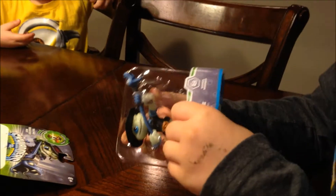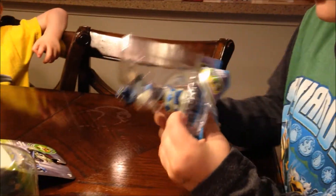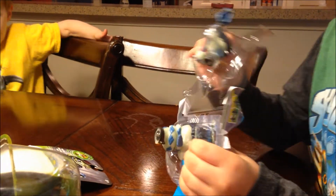Apparently someone we know got one — he got his for Christmas from Santa too. So we have something in common! All right, get it open, buddy.